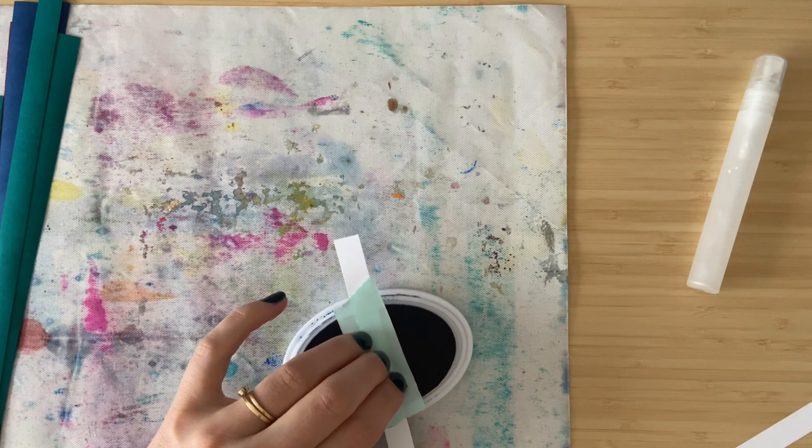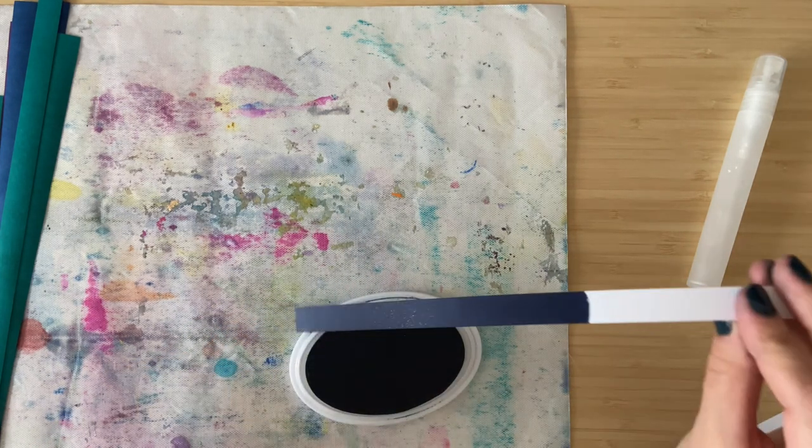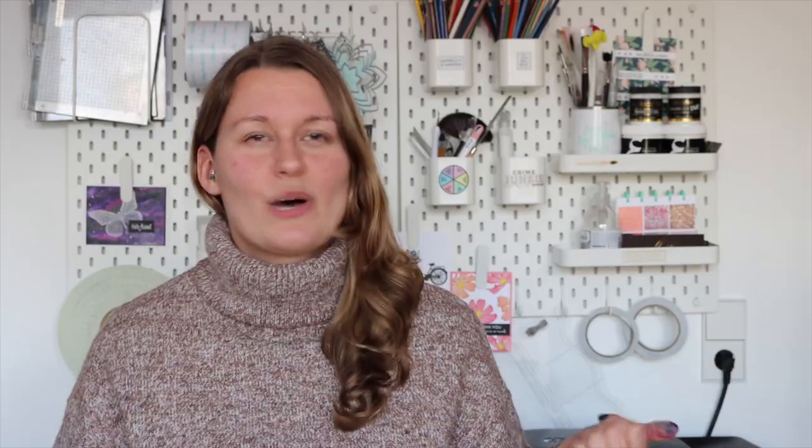There is a slightly less messy way to do this: keep your ink pad face-up on your surface and run the paper strip through your ink. You could even use something like a post-it note to keep your fingers out of your ink pad. But I'm super happy the messier method led to me getting four extra backgrounds for the price of, well, none.